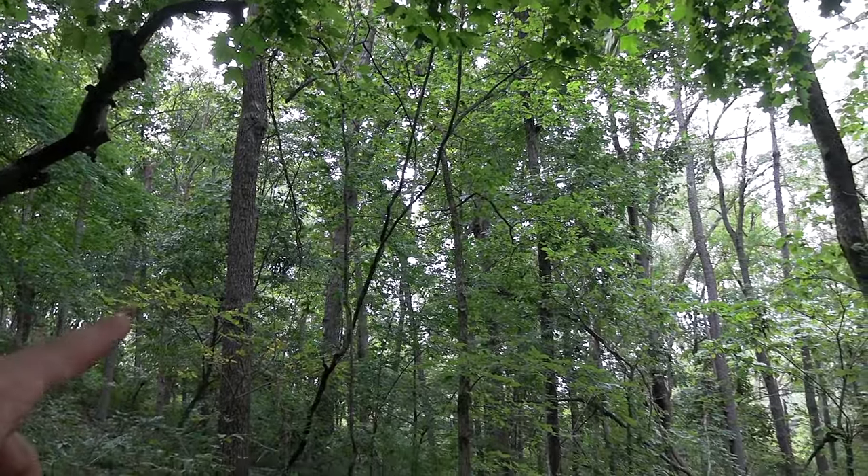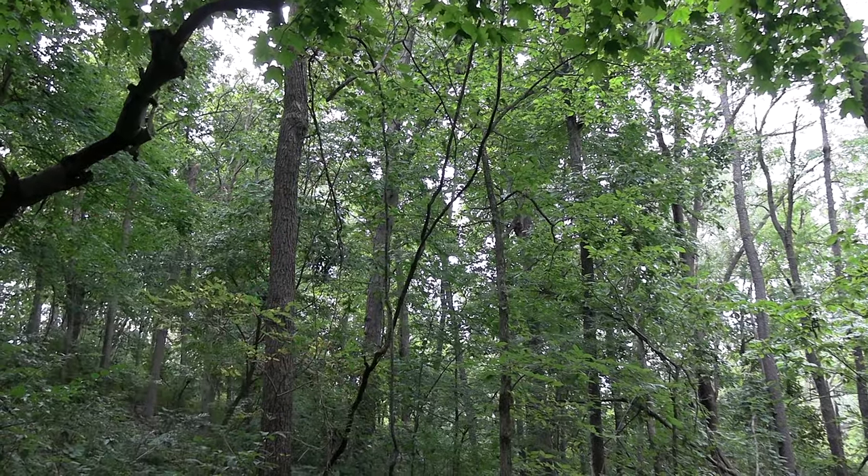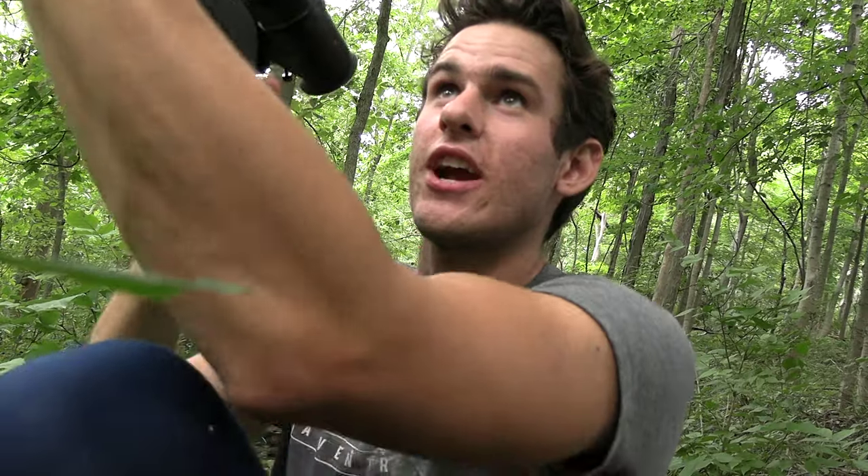I don't see him anymore. He was just right there and he's gone now. I've just seen three squirrels right here. I think he's still there — there's one in that tree right there. He's just staring at me.